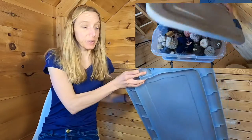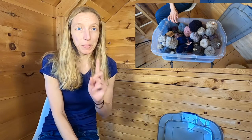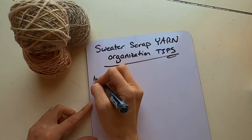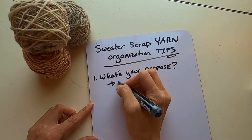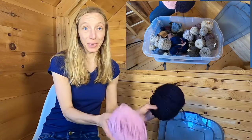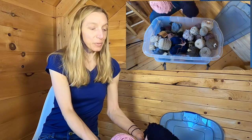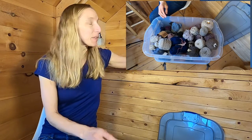I've pulled out my sweater scrap yarn bin — you might have a bin like this full of scrap yarn from a lot of different kinds of projects. Mine are usually sweaters, which means they're bigger projects, so there's more yarn left over. Tip number one: think about what your purpose is. For me, my purpose in keeping this sweater yarn bin is to have yarn so I can mend my sweaters or modify them later. The first two cakes at the top here are from two of my favorite cardigans, and I use these to mend them all the time.